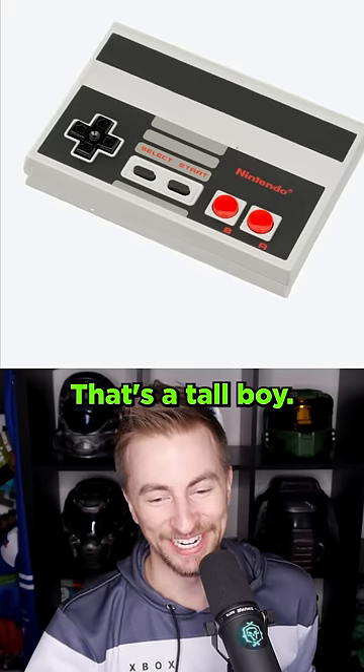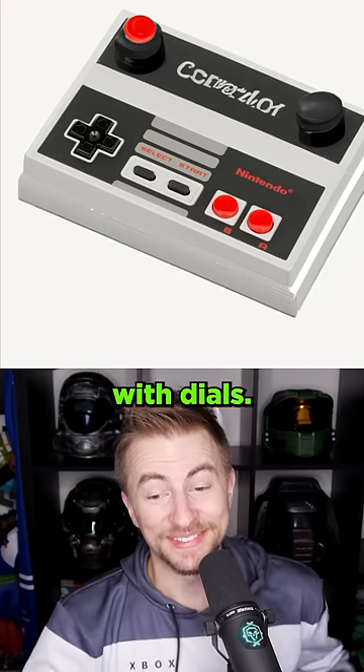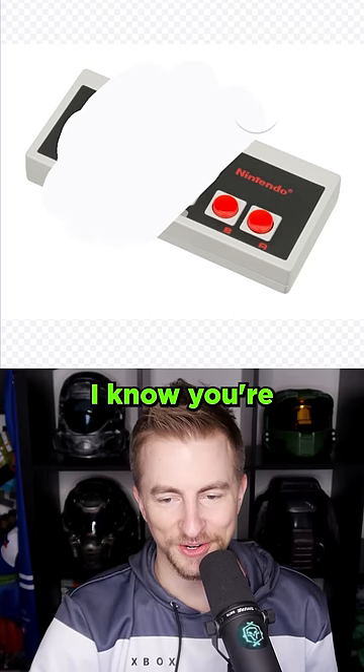Maybe it'll just fill it in, right? That's a tall boy. That's a thicker boy. Oh, that's a boy with dials. All right. I know you're screaming for it.